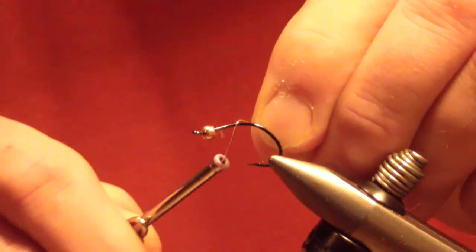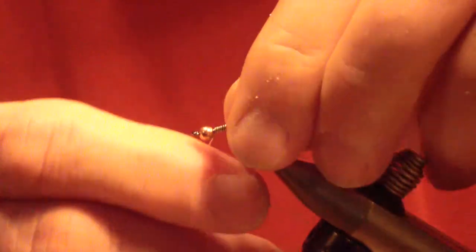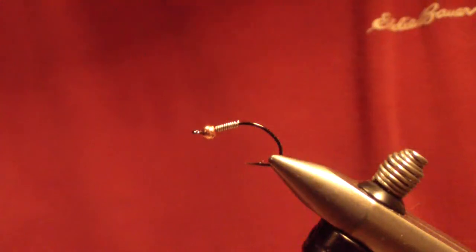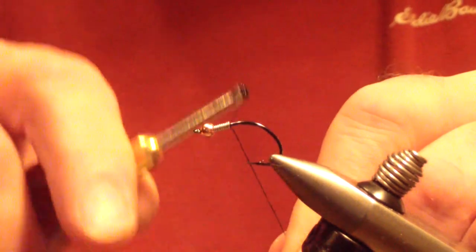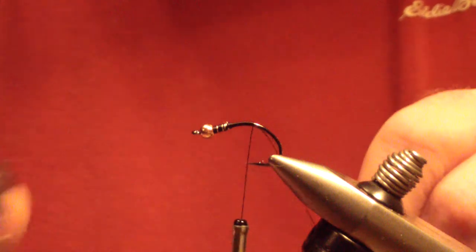Start out with the bead and apply 10 wraps of .015 lead substitute wire behind the bead. Then we're going to seat it with that wire. Start your thread — I'm using Danville black 210 denier thread, a little bit heavier thread, but it locks everything in place. Set that lead behind the eye and bind it down.